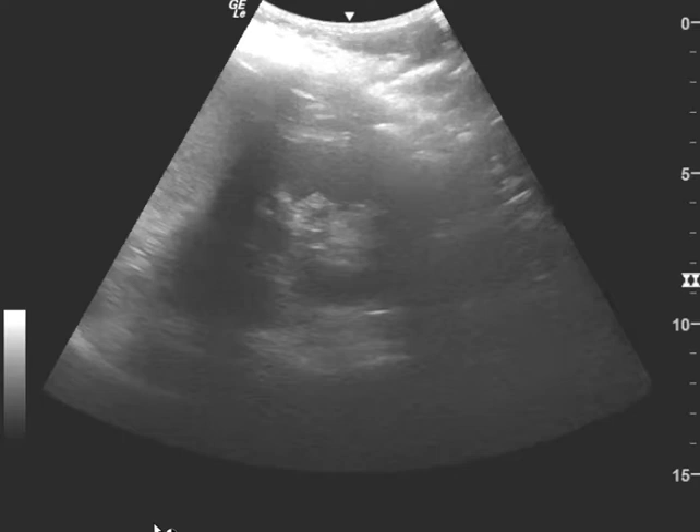But the pelvis was great, the right upper quadrant was great, so those parts are definitely negative for free fluid. But the left, to me, is indeterminate. I hope this video makes sense — if there are any questions, thanks for watching.